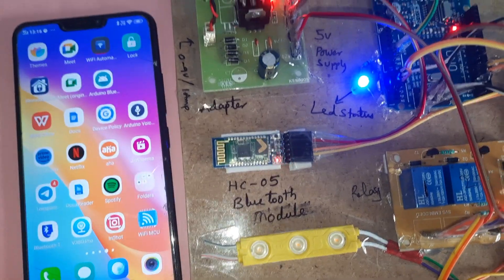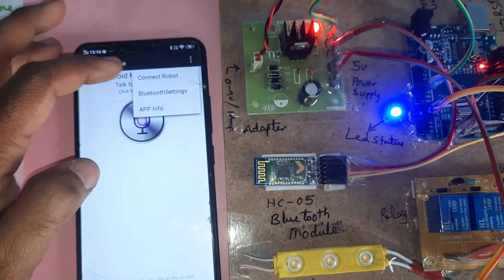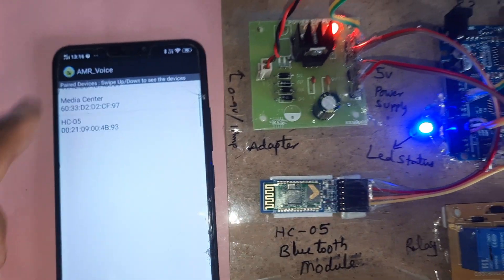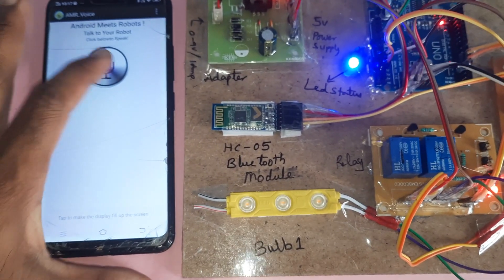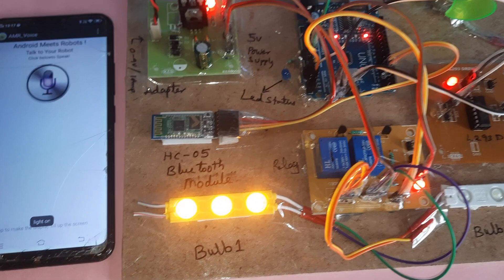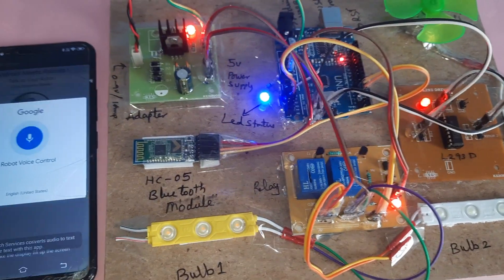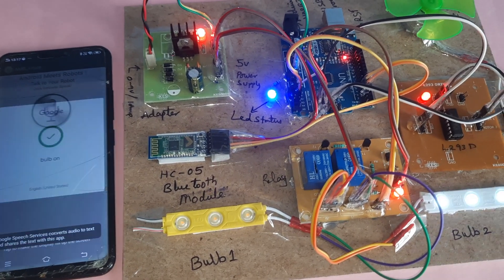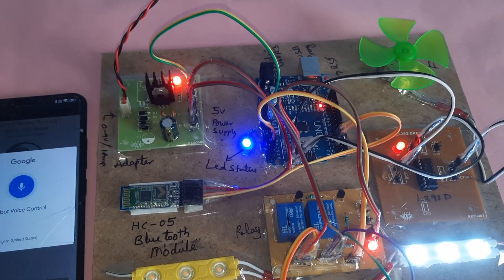The app is AMR_Voice Bluetooth. Go to Connect — it will scan for devices and find HC05. Connect to it. It will confirm: Bluetooth module connected. Then test voice commands: 'light on' — light on. 'Light off' — light off. 'Bulb on' — bulb on. 'Bulb off' — bulb off.